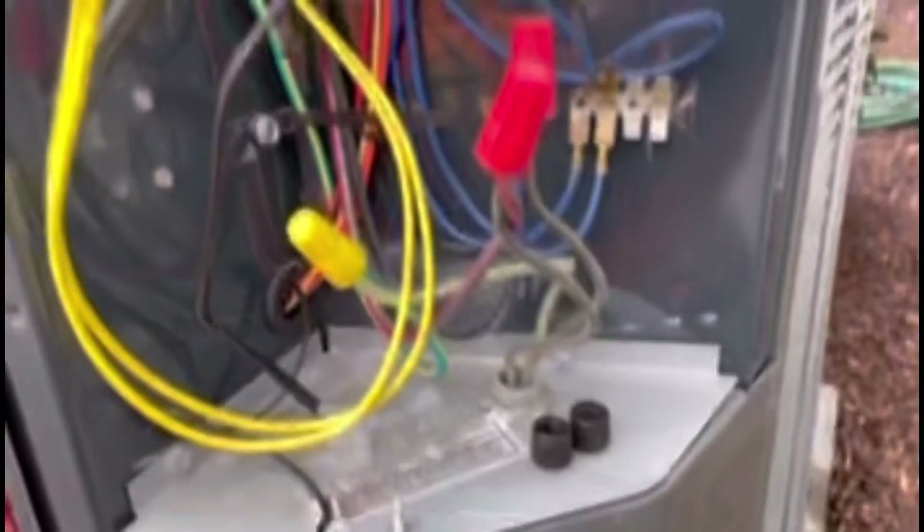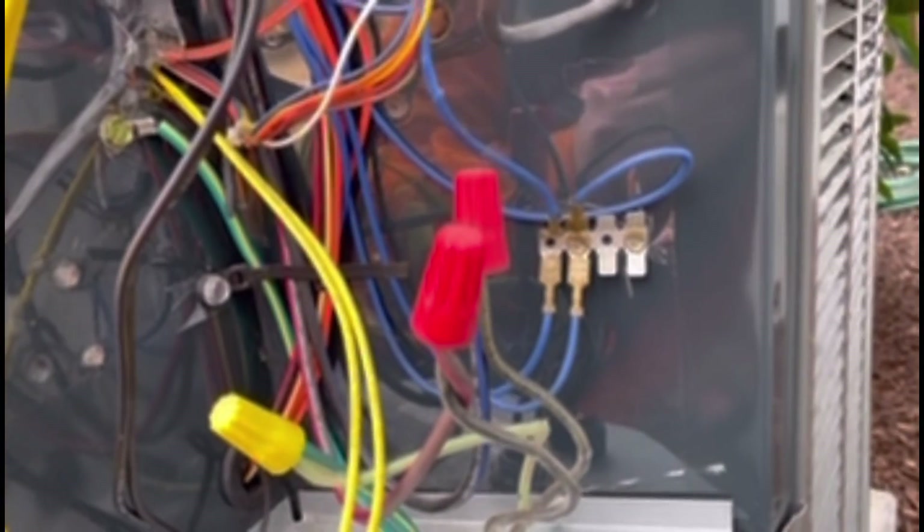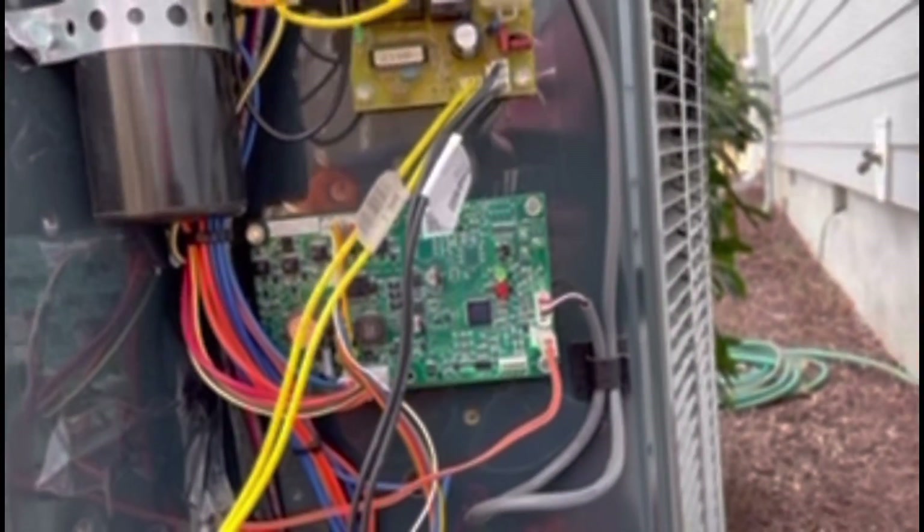The solution on the newer models has been to add this little common terminal here. It's screwed to the chassis so it's grounded, and then they plug all their common wires there — and that allegedly fixed the problem. But every once in a while we still run into a bad transducer. Keep those on the truck.